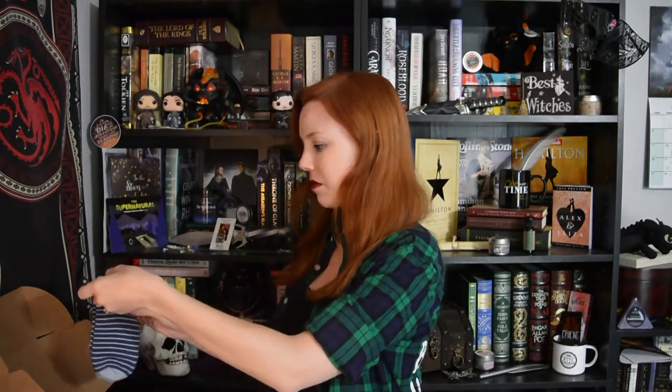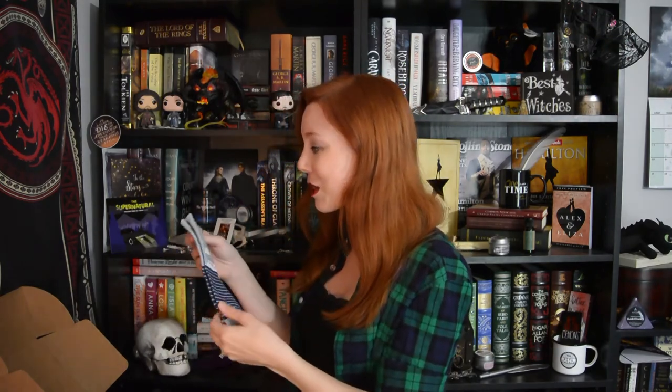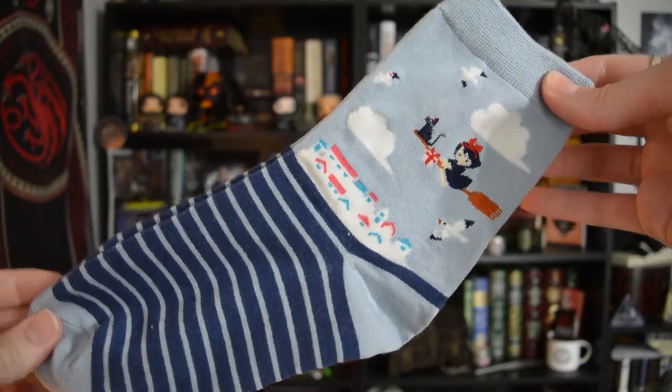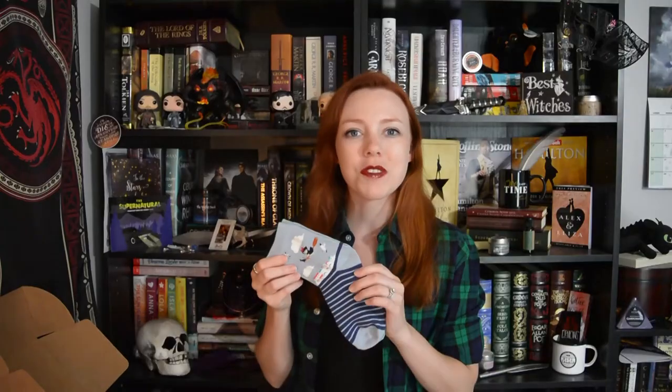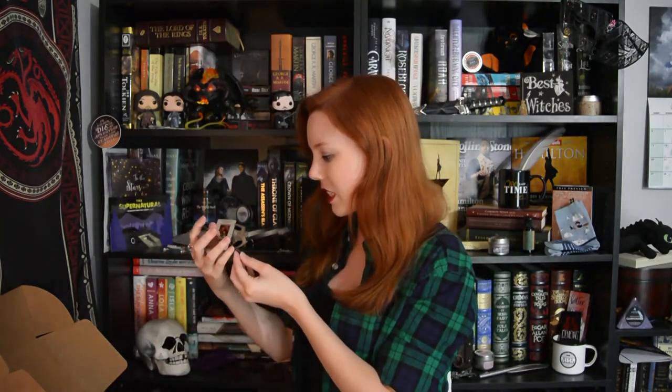Next, I see socks! They're Kiki's Delivery Service socks! These are adorable! I'm curious to find out if everyone received the same pair of socks or if there were different ones in different boxes, so I'm definitely gonna be checking the tags on Instagram to see about that. These are super cute! Then we have our monthly magnet, and it is Buffy, which makes me happy — 'because I told him I loved him, then I kissed him, then I killed him.'